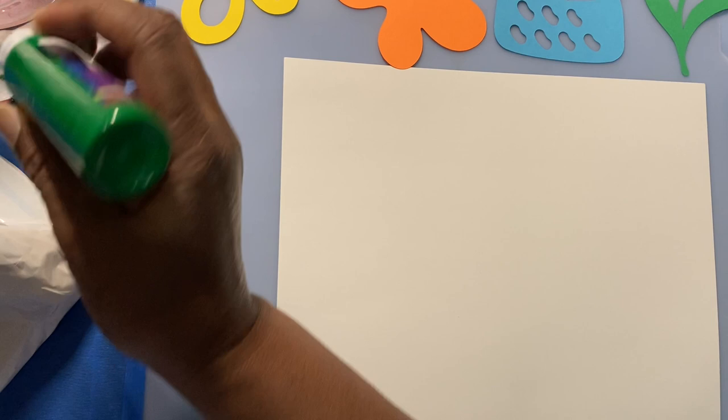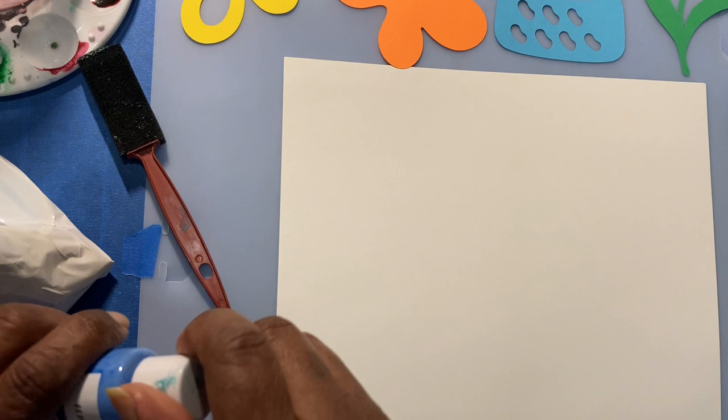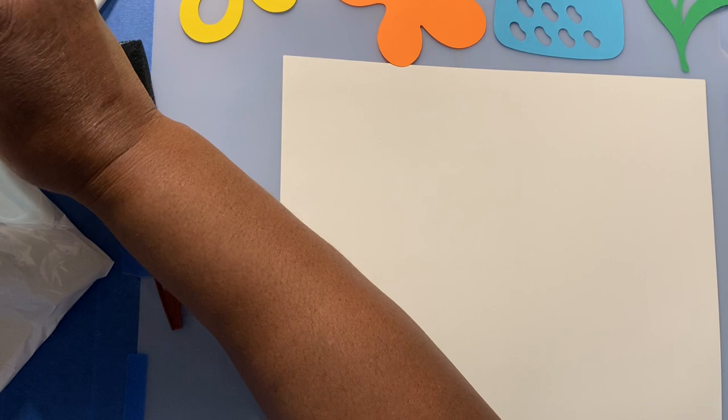So are you ready? Let's get started. First we're going to squirt the colors we'll be using onto this little palette. If you don't have a palette you could use a paper plate. Just shake a little bit out — don't need much, just a little squirt. We're going to do green, then we're going to have a light blue, and then a little dark blue.